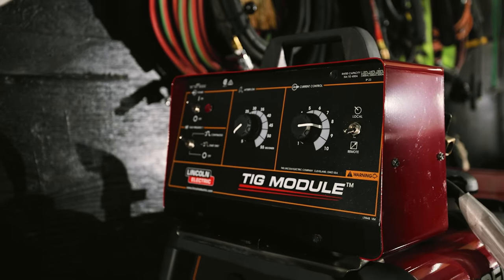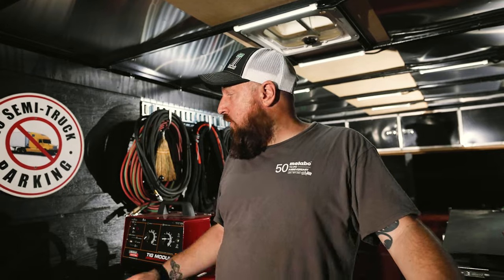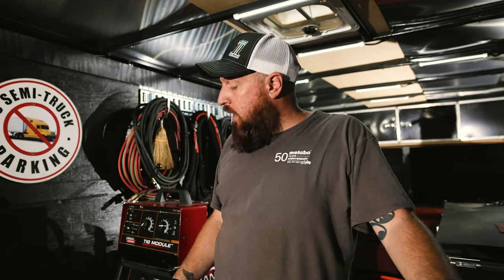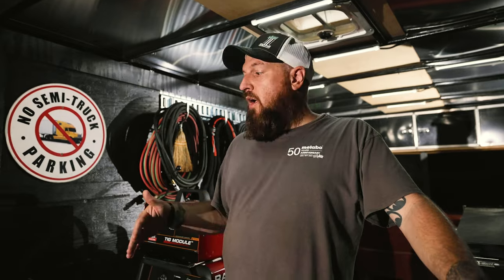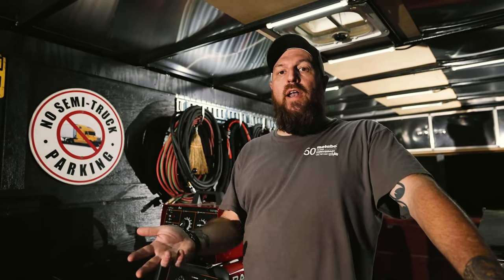I added a high-frequency box which allows me to TIG weld aluminum in the field. Right now I don't even own a spool gun — everything I do with aluminum mobile has been done with the TIG rig. I also added a wire feeder and run a Tomahawk 1000 from Lincoln as a plasma cutter. When I run the plasma, I run the air compressor off another generator to keep the stress down on the main machine so it doesn't try to do everything at once.